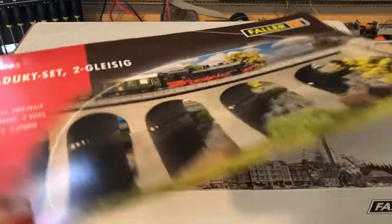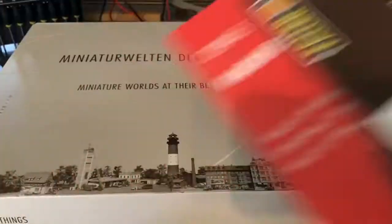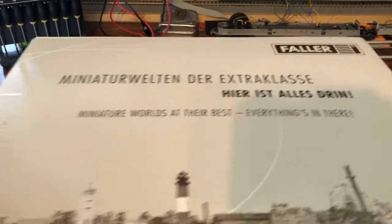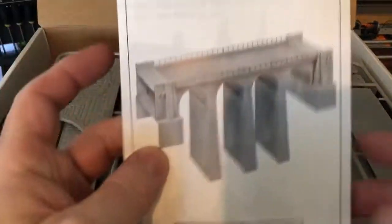All right, so the plastic is off. We have the cover here. On the bottom, this is what I found online — these dimensions — but it just wasn't precise enough for me to confidently lay my track down. By the way, this box is pretty heavy. This is a big kit.